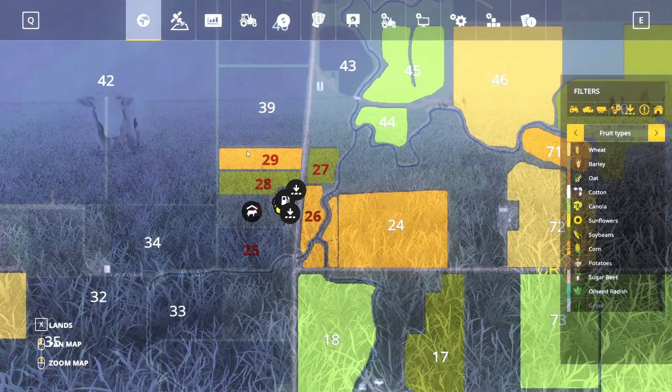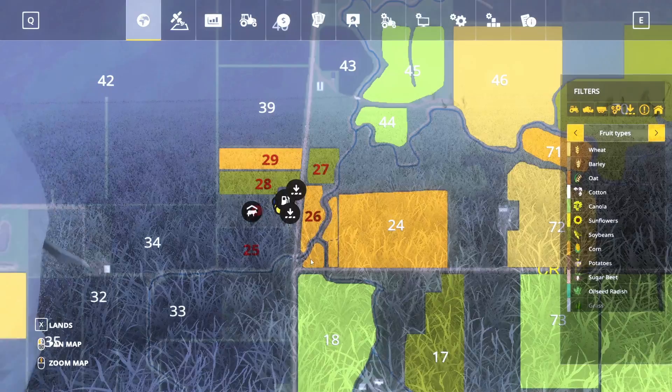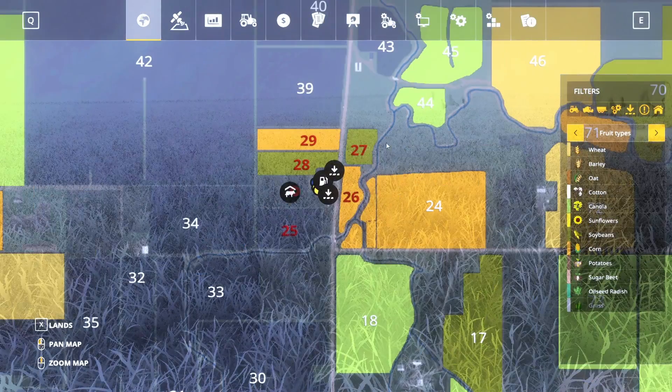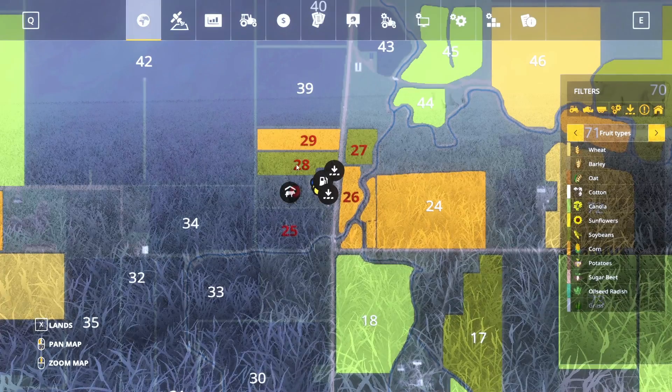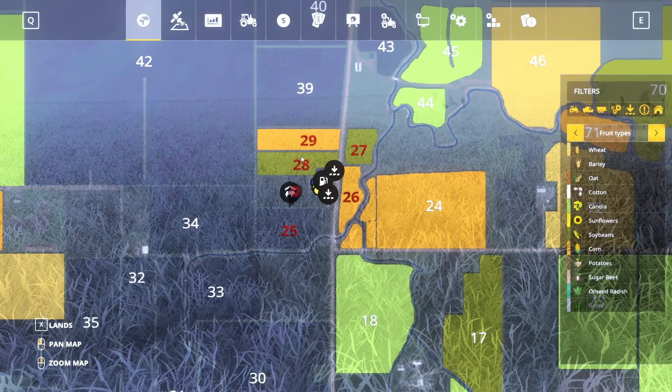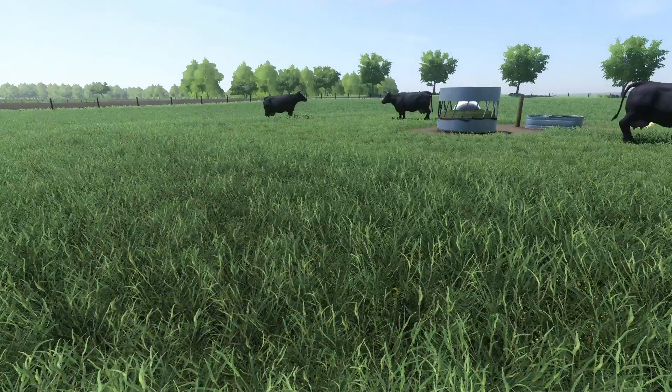This farm over here consists of fields 29, 28, 25, 26, and 27. We are doing a 50/50 rotation between corn and soybeans — especially fields 29 and 28, which will be rotating every time. Right now field 29 is in corn, which will be cut for silage, and then next year it will be field 28 cut for silage. So all crops are planted.